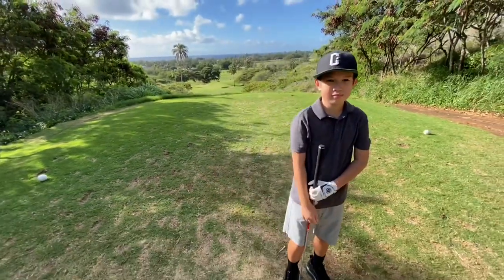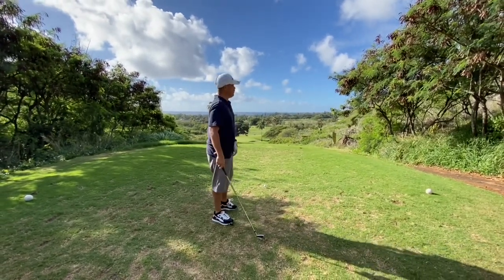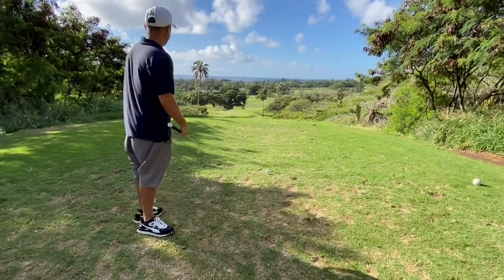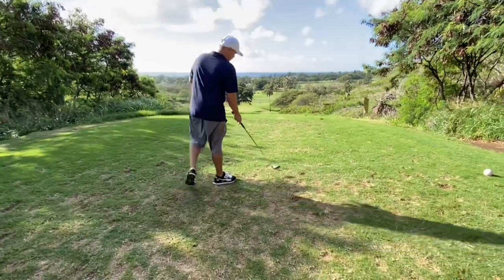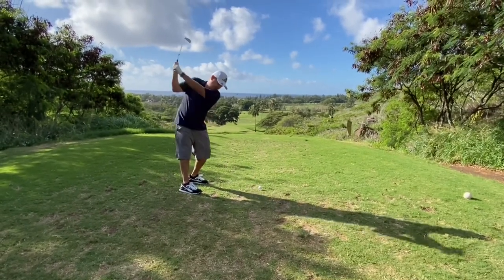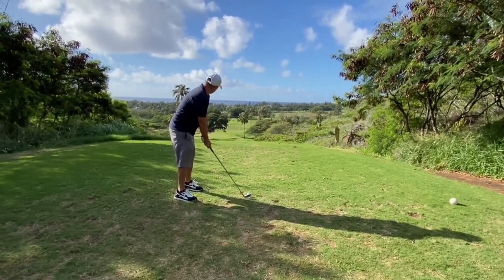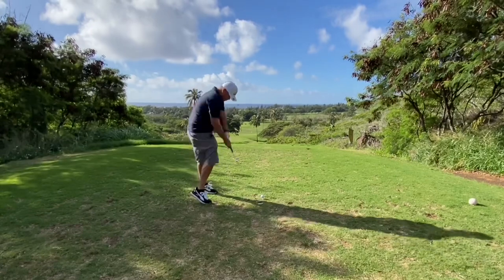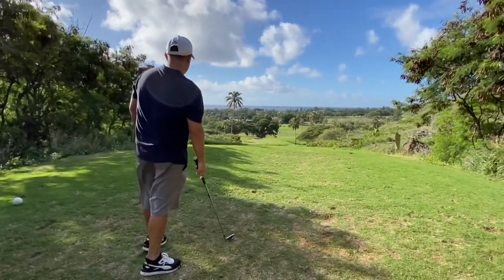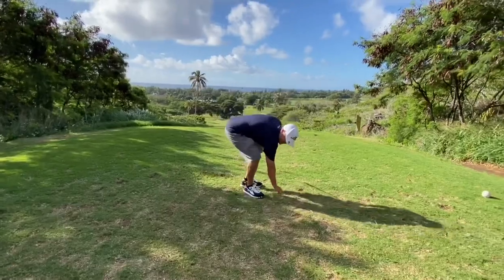I'm going to go with a nice simple five iron. It's 160, I think about 160 to 166 to the flag. My ball is on the green, though I think it might be a little long. We'll see where we are.